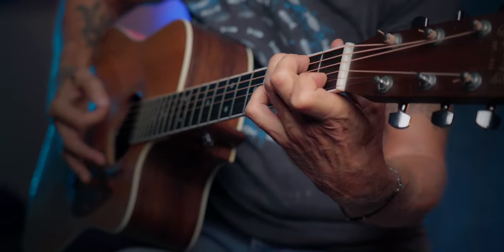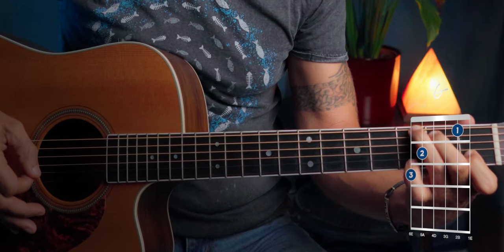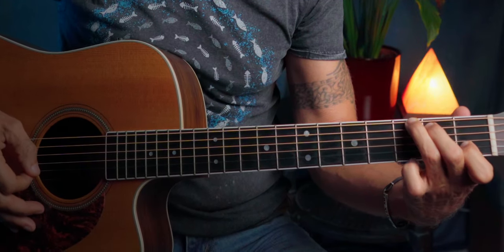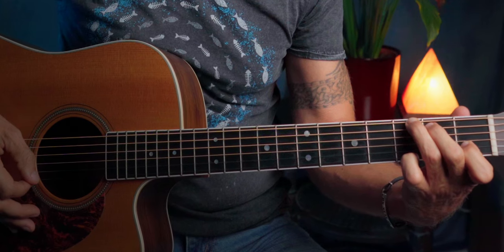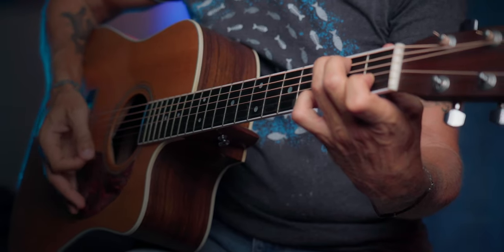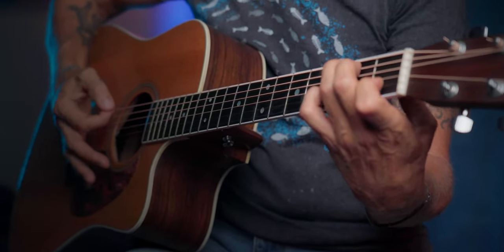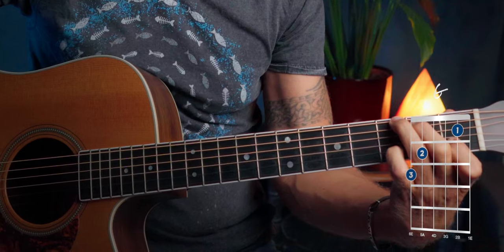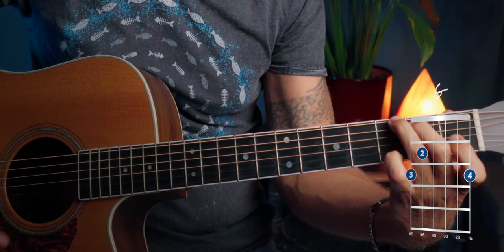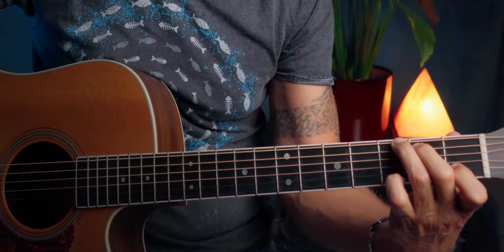Next chord is G. And when you lift the pinky off that second string, place it on the first one, on that G note. Make it sound. So then you can strum that chord fully and not be afraid of hitting the wrong string. And then we go back to F.